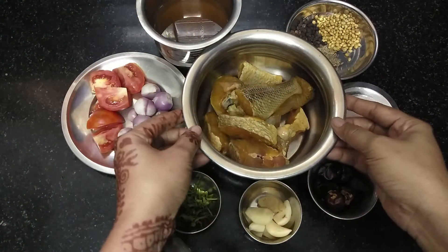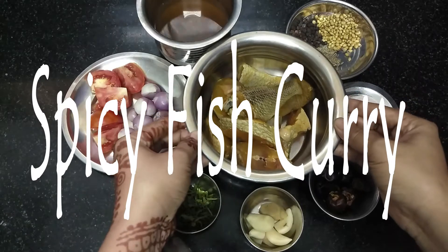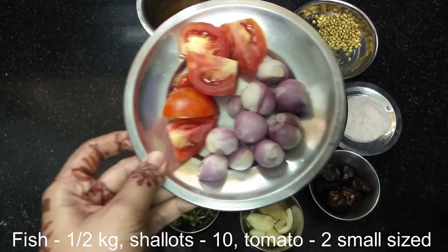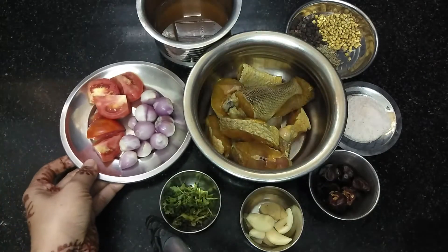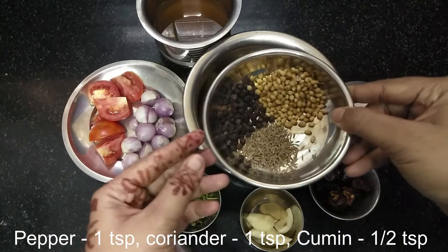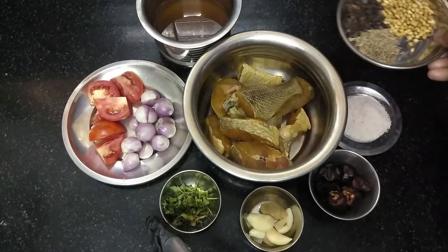If you want to make a lot of fish, you can add a lot of fish. Add a small size of fish. Add 1 teaspoon pepper and 1 teaspoon salt.